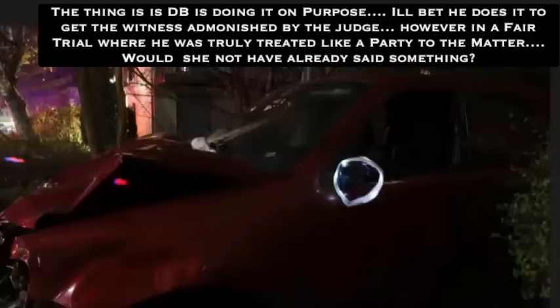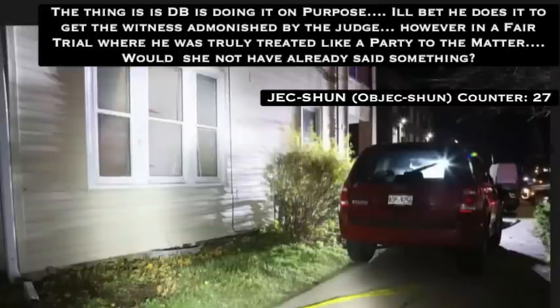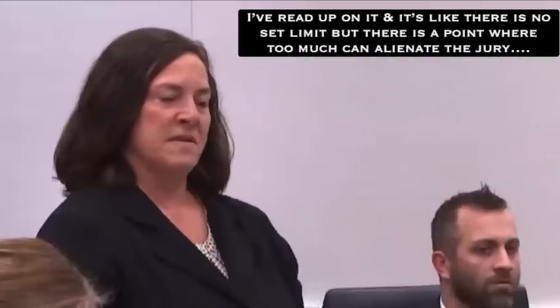And last would be 103 — overruled, go ahead. An overall from further into the driveway, showing the back end, the rear end of the red Ford Escape. Now, after these photographs were collected on Maple Street, did there come a time where you planned to move the vehicle? Yes.